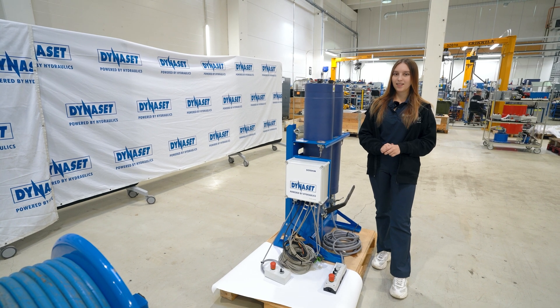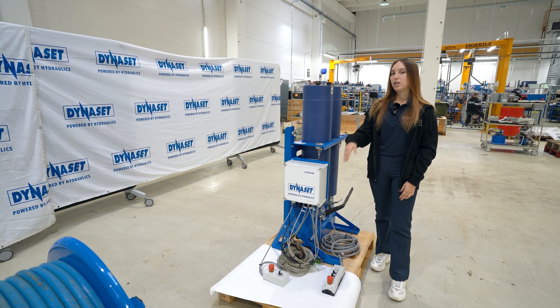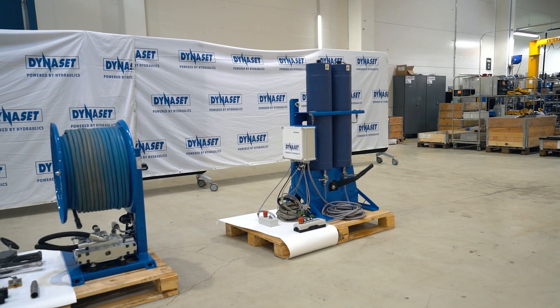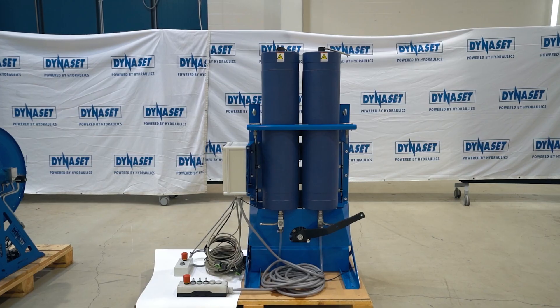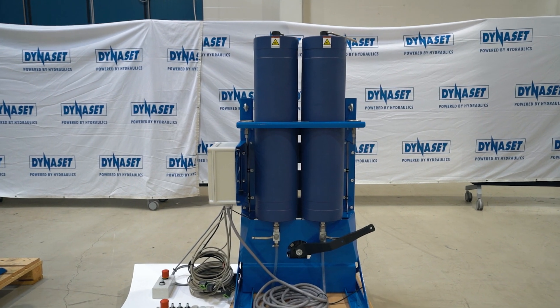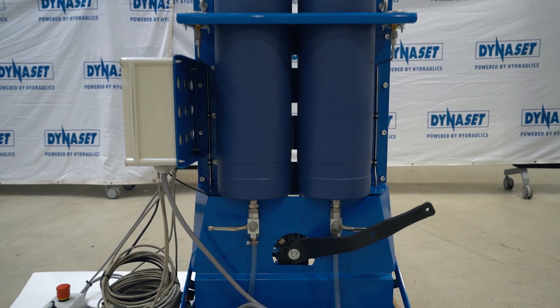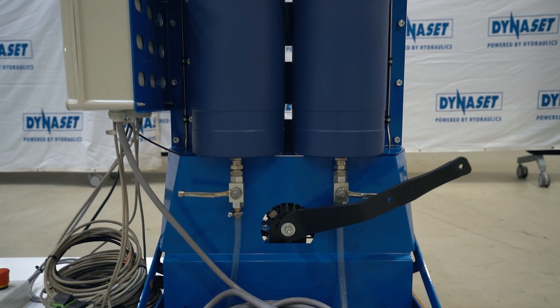The HAC system includes a control unit with two abrasive sand tanks, which allow for continuous working without refills. Thanks to the patented Dynaset valve structure, one tank can be refilled while the other is in use, eliminating any downtime and maximizing productivity.